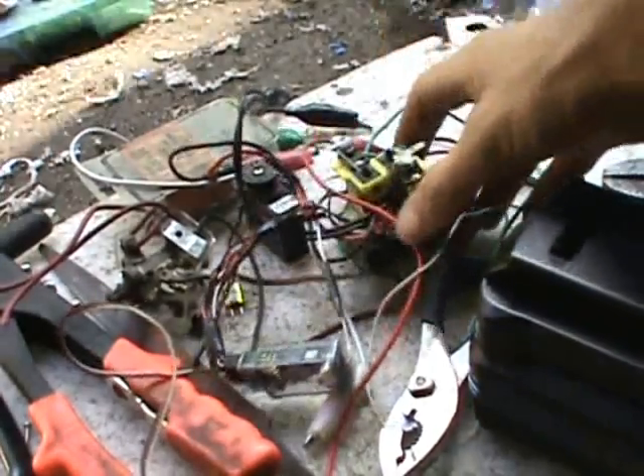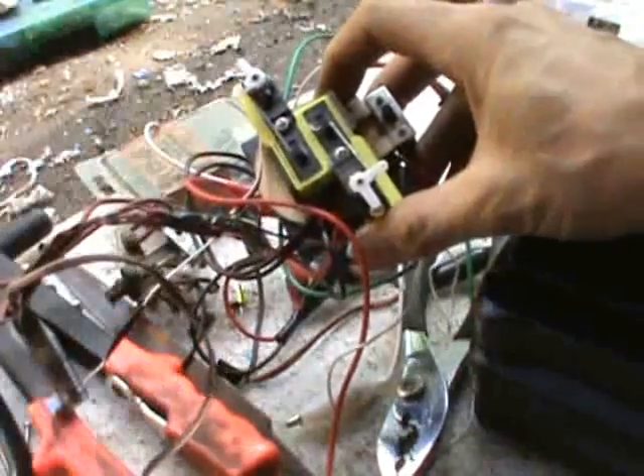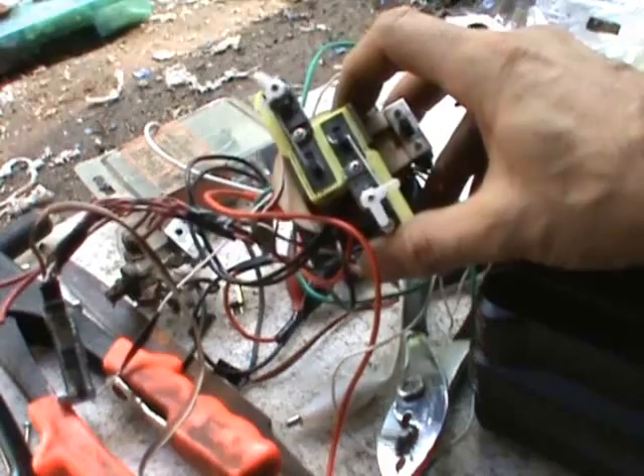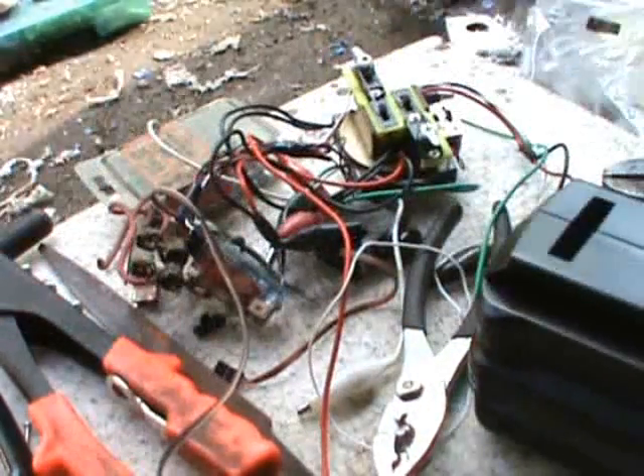Now I wonder if these switches are strong enough to power the steering. The steering has a much smaller motor and it's only 12 volts too.